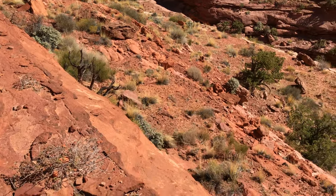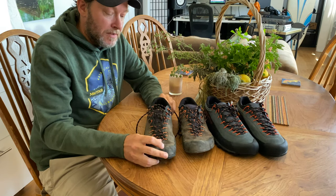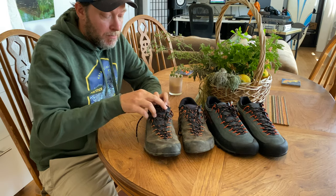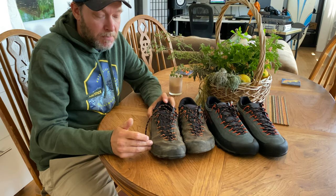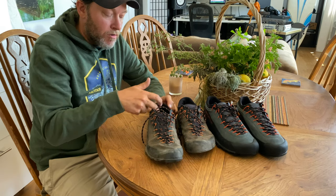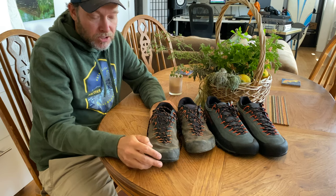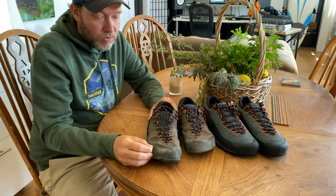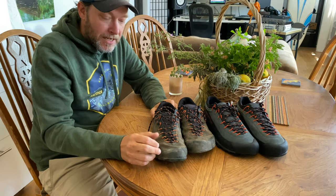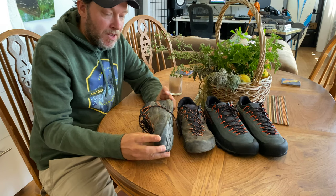These shoes have replaced trail runners for me, but also hiking boots. They're very comfortable on my foot. My foot tends to have problems with getting blisters and always has trouble with my heels — not so much with these shoes. I don't get blisters, I don't have to tape up my feet before a trip, and they're very comfortable.